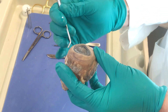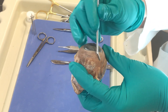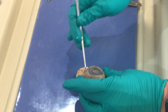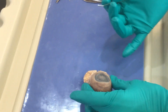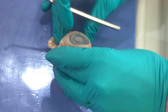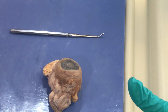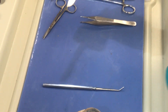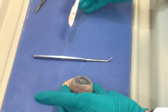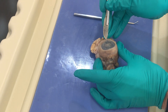Here again we have our eyeball. The white part, which is hard to see because it's covered by conjunctiva, is called the sclera. When you make your incision, your book might tell you to clear away all of the extraocular tissue. I don't tend to do that because it allows the eyeball to sit in a firm way and not roll around, giving stability when making incisions. It's very important that you pay attention to your blade orientation — you do not want to cut towards yourself.